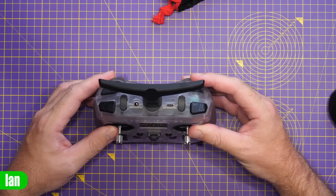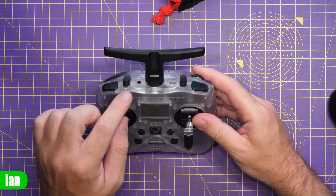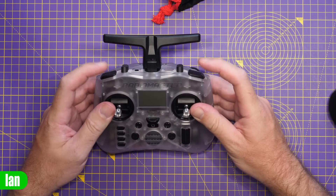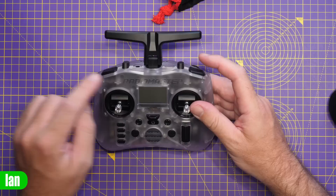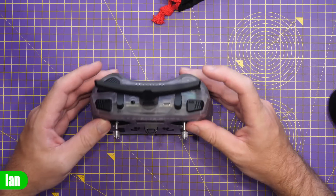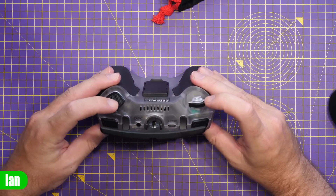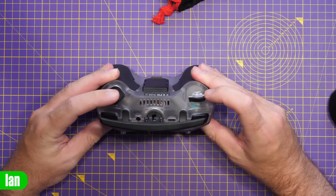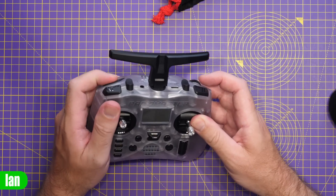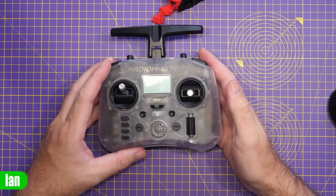Button-wise, on the top we have two three-position switches in the middle, very similar to the DJI radio in that respect. We've also got two latching push buttons on the corners with built-in LED indicators to show when they're active. Further down at the back, there's an S1 rotary encoder and a momentary button — not a latching button like on the Boxer — which you can use for pressing and listening to telemetry data.